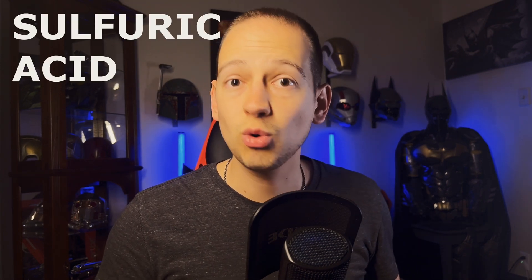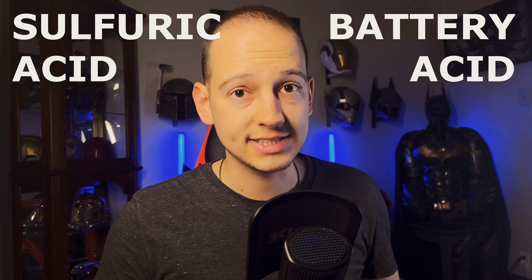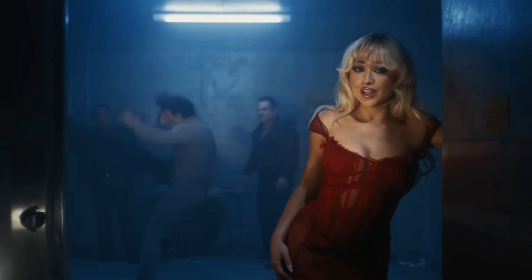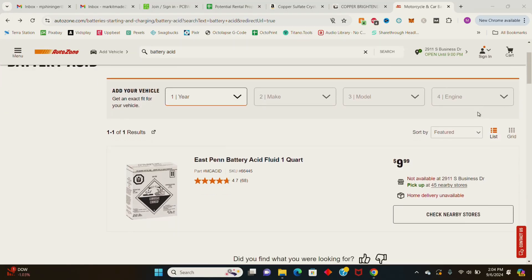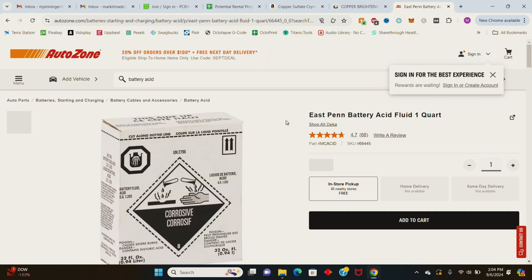The next item you'll need to make this solution is sulfuric acid, also known as battery acid. This stuff is extremely toxic, so please, if you decide to make this solution, be careful and wear proper PPE. I purchased 2 quarts of battery acid from my local AutoZone which cost me about $20.